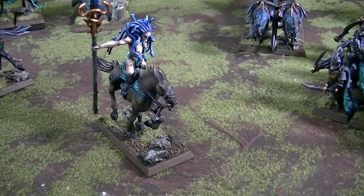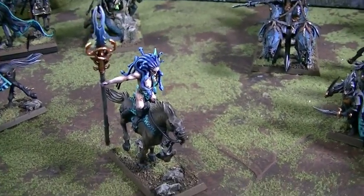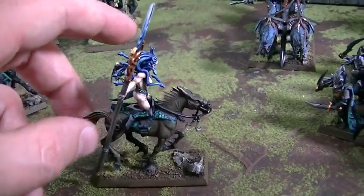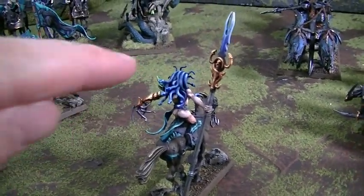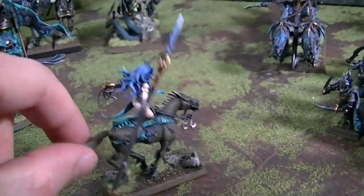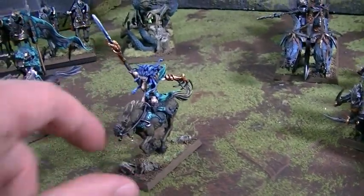And this is a converted Sorceress on Dark Steed. It's a Blood Rack Medusa torso, some Harlequin legs from Eldar. Her bum has been beefed up with some green stuff. I just absolutely love this claw here. This staff is really cool, and the client was just really overjoyed at how the conversion turned out.